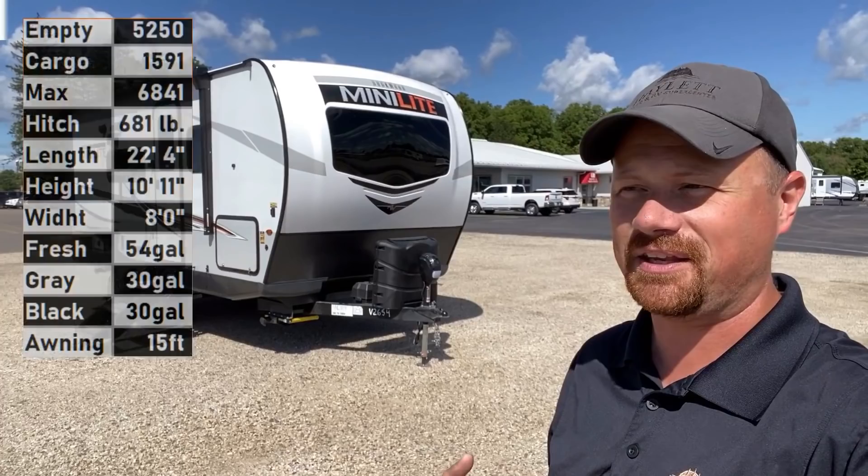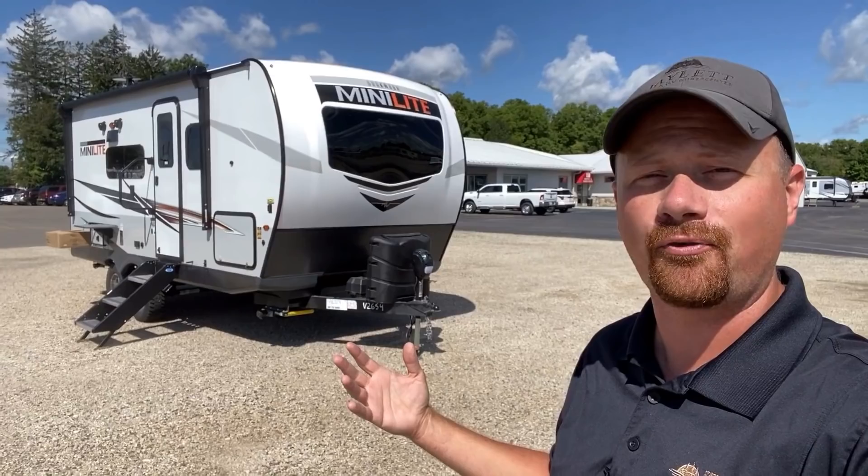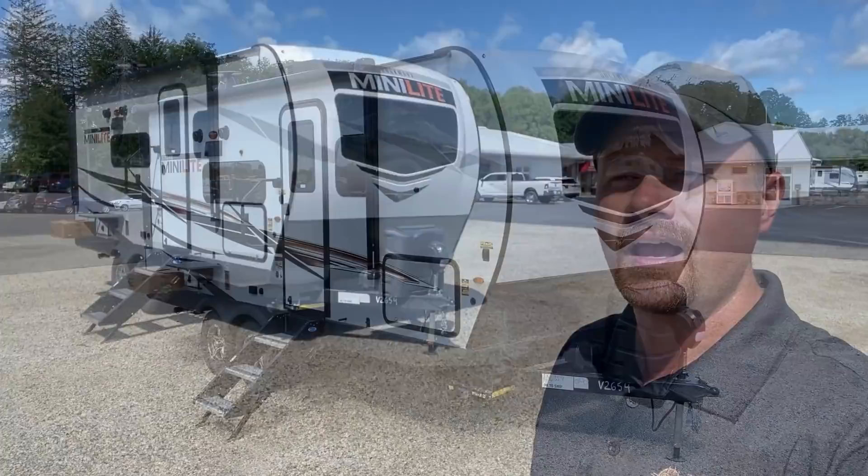Hello and welcome to Halon RV, everybody. My name is Josh the RV Nerd. If I seem a little more jazzed up than usual, it's because this is a little bit better than the average bear. This is the Rockwood 2104S right here, and this is a small camper done right.